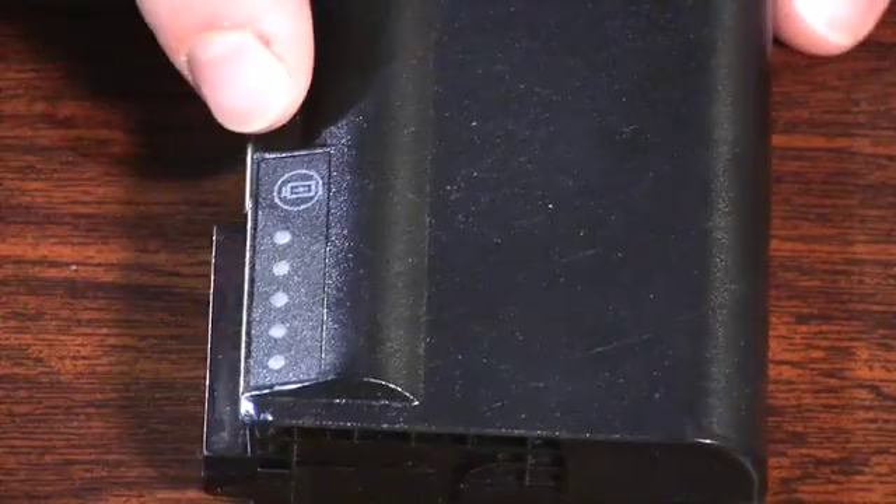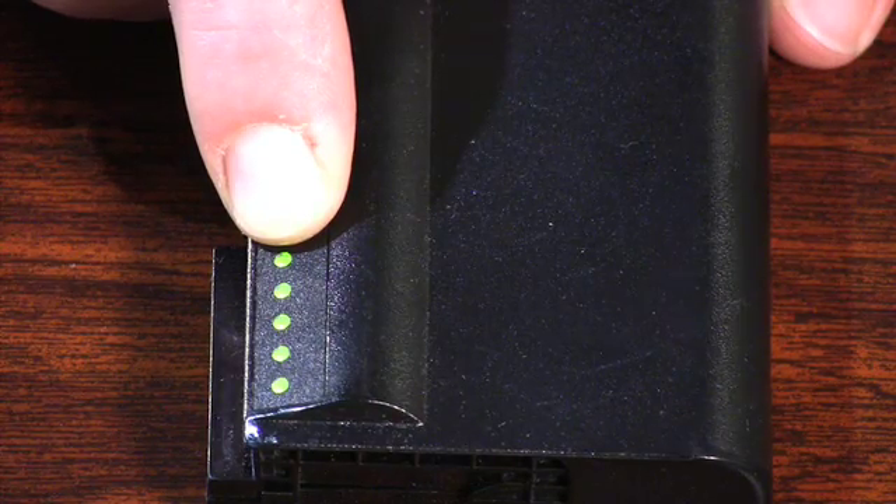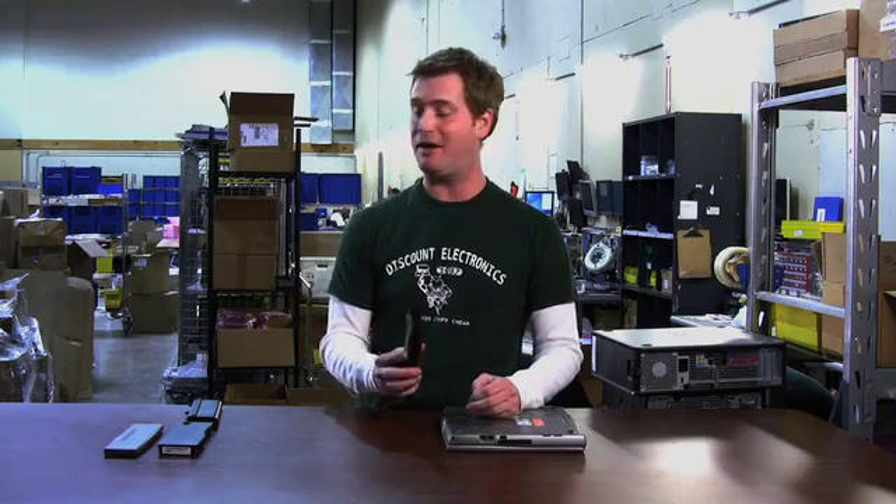On this battery, we press it — it's got a full charge, all five lights came up. Holding the button for the health check — no lights came up. Completely charged, completely healthy battery.